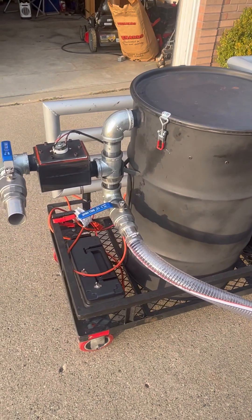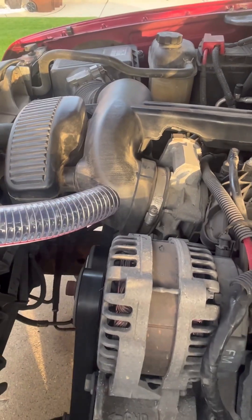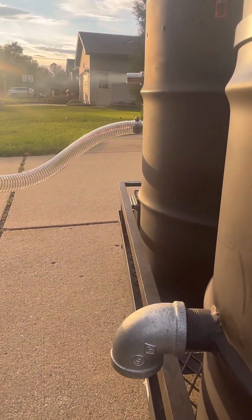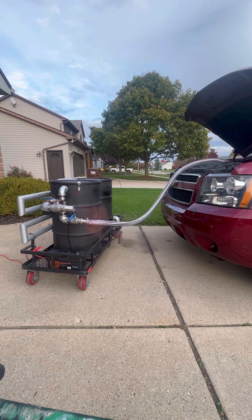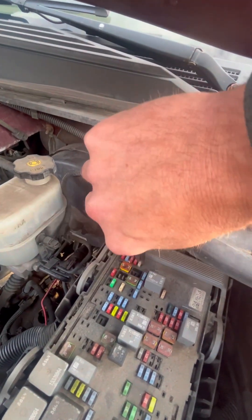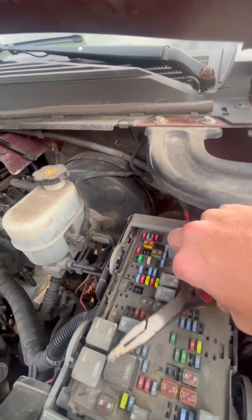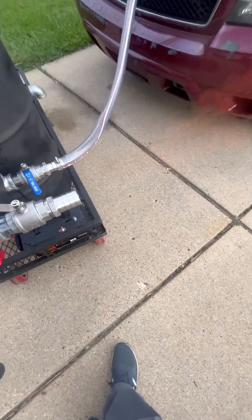All right, we'll get this gasifier going here. I'm using the valve on the right side — the engine is going to vacuum that gas in hopefully. All right, here we go. Got it lit and we've got some good gas flowing out already. The fuse is still out. We'll shut this valve off and open the other one and try to start it.